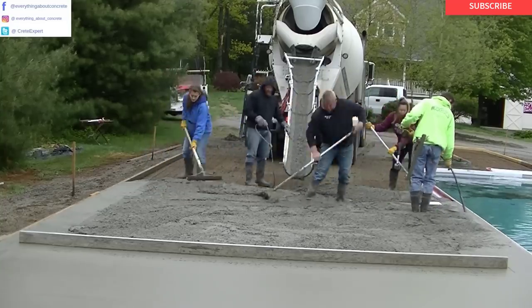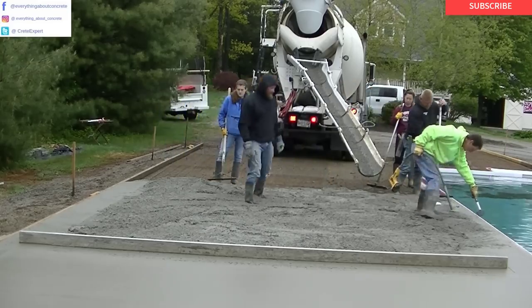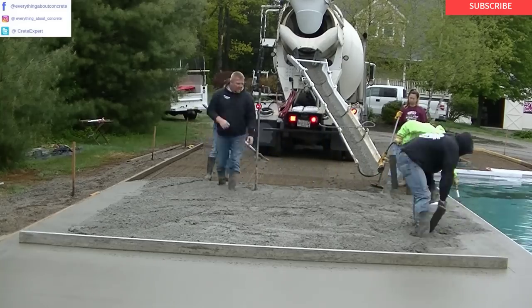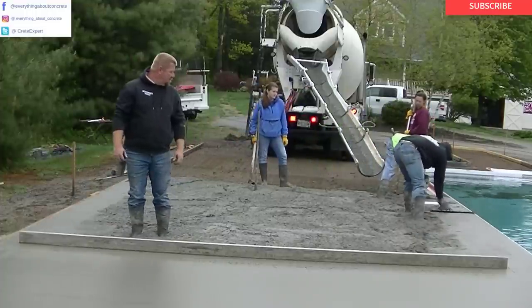As you can see we're moving down this pool deck. This first truck's about 10 yards of concrete. I'm vibrating that edge really well to make sure we have no air pockets, and then I'm tapping it also, so when we strip that form the face of it looks really nice and we don't have to do any patching.